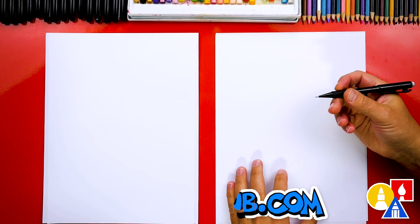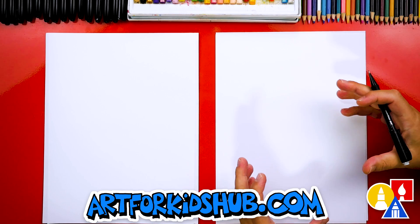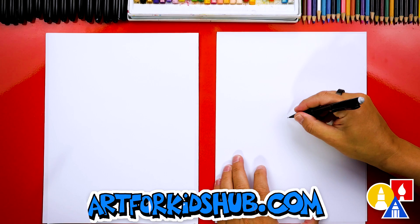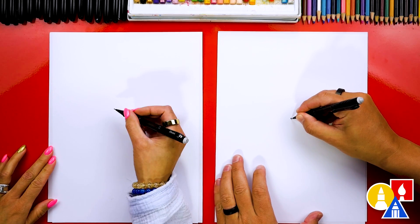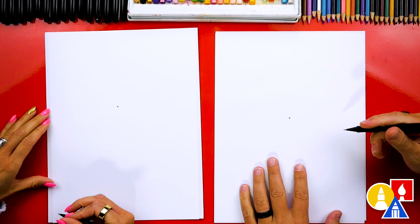Let's first start with our pencil. This is so we can draw the general guidelines or the general shapes of our shamrock before we start with the markers. So first let's draw a little guide point in the middle of our paper. I'm going to press kind of hard so it's easy to see, but you can press lightly so that it's easier to erase.